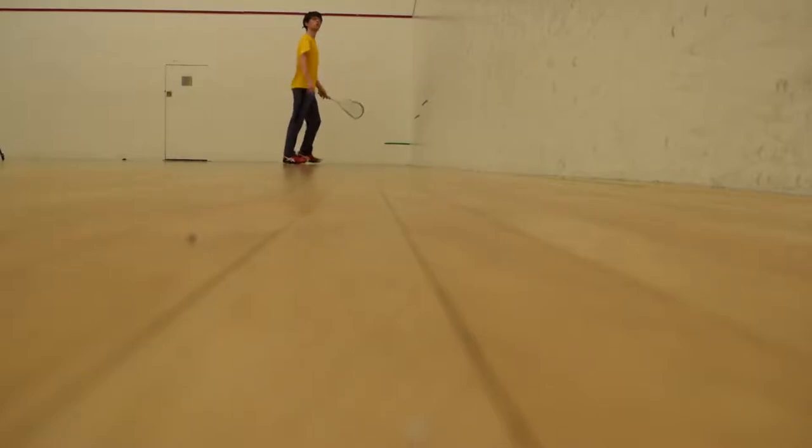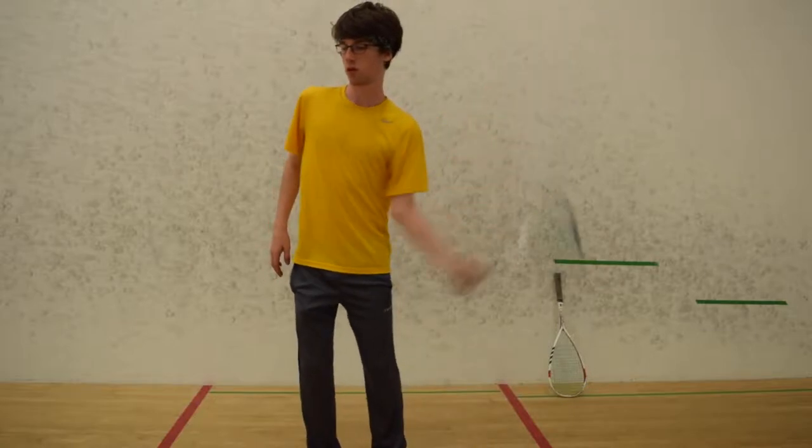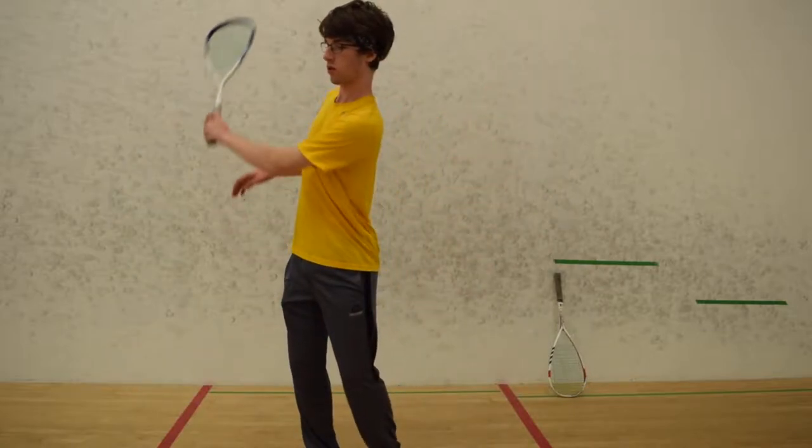Always remember to keep your eye on the ball. When making contact with the ball, snap your wrist through. Stop the racket at the direction you want the ball to go.